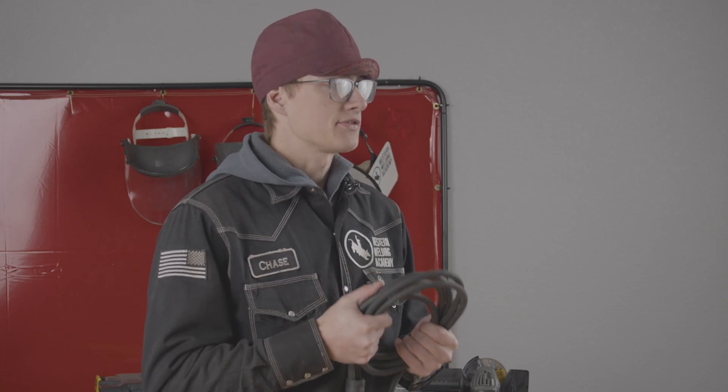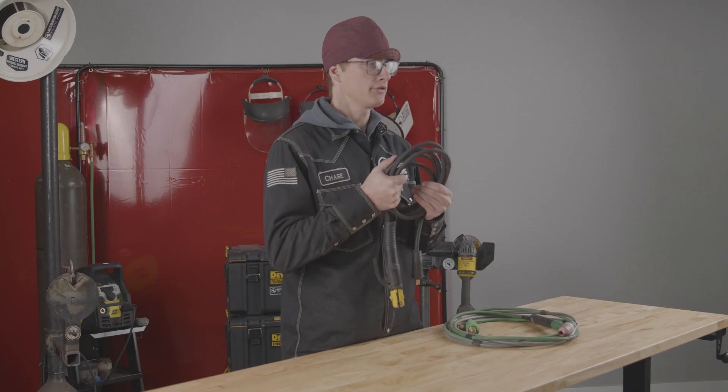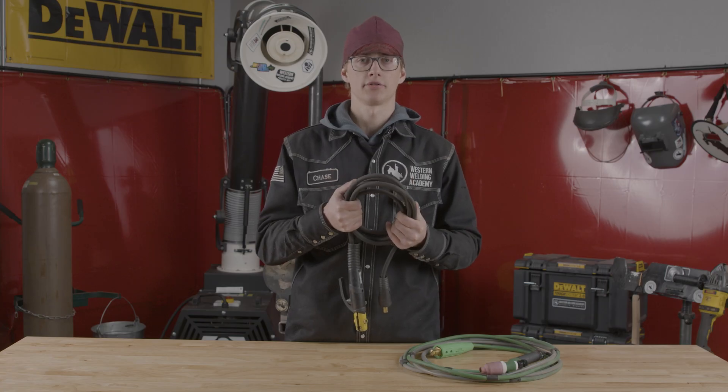Touching on that, stick is not affected by wind. It's got a flux coated rod and that's going to be your shielding gas right there, compared to TIG where you just have the argon or helium or whatever your shielding gas is. If it gets blown away by the wind, you're going to get porosity and then you're going to have to grind it all out.